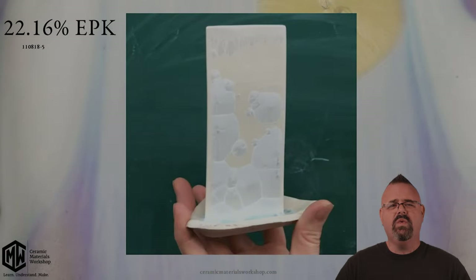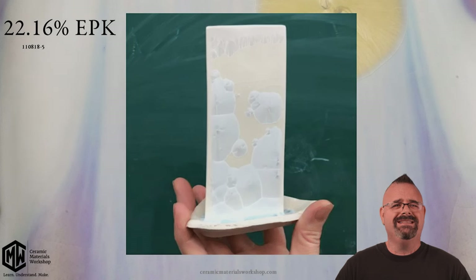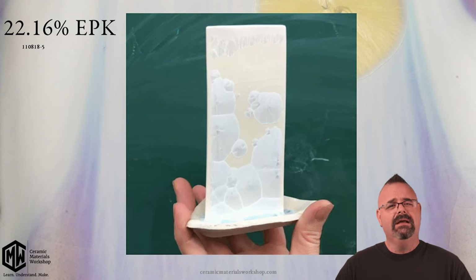I have made a glaze that has 22.16% clay by weight. And if you'll notice, it's crystallizing really well. The act of putting clay into a crystalline glaze is not going to kill it. 22% clay is more clay than most regular glazes have, but it depends on putting it into context — how are we using it, how are we firing it, what is the inherent chemistry?